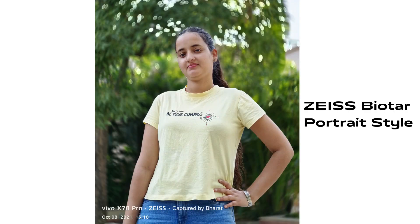First of all, we have the Bioter portrait style. If there is a lot of greenery and trees, you can use this filter to get a swirling effect, or you can get a rotation in the background.